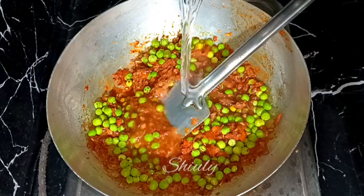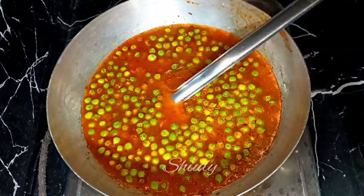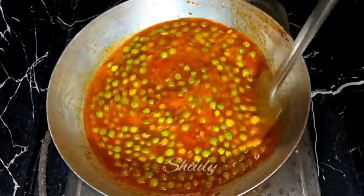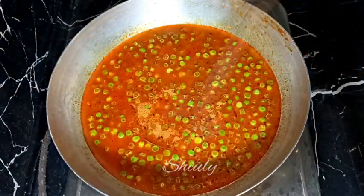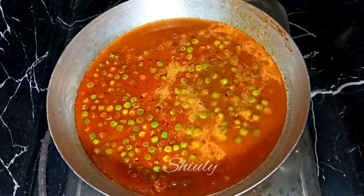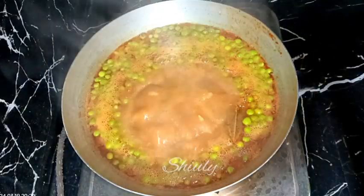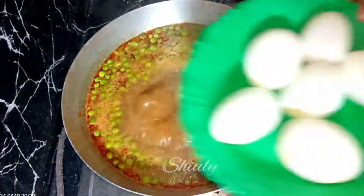Now we need to add some water for the gravy. Add the water quantity according to your choice — how thick or thin you want your gravy to be. Some more water is needed for me. After adding water, we need to cover the pan on high heat until it starts to boil.